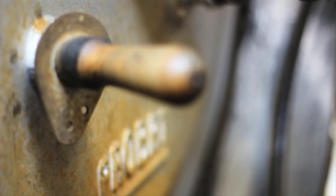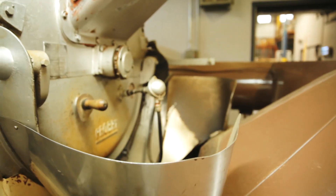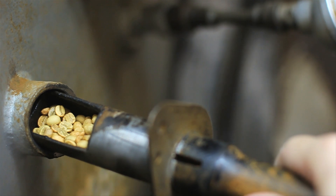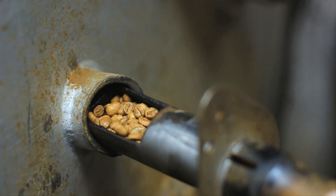And how does a roaster work? The green coffee is stocked on the top of the roaster. It will fall into the drum.